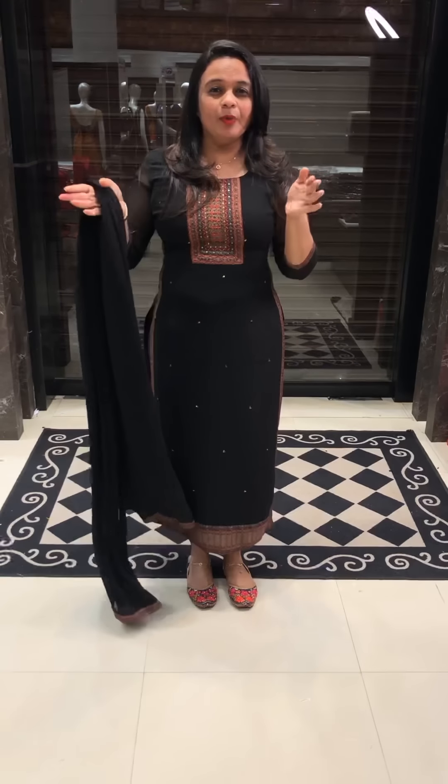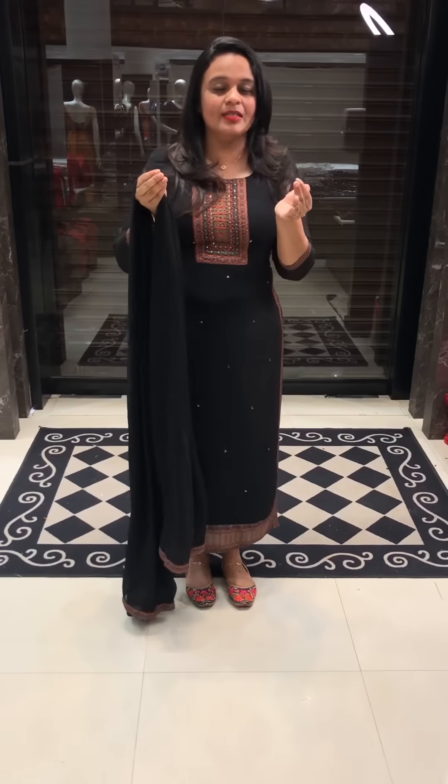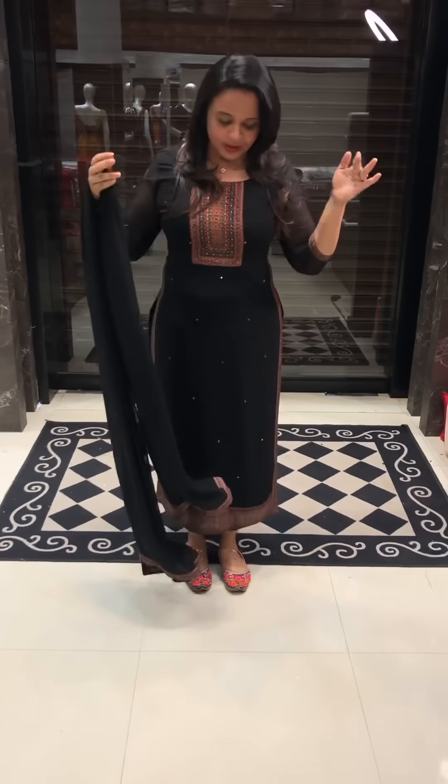Hello you guys, welcome back to Hair Designs. This is a very special anniversary of Salvaar's collection. I am now wearing a special Salvaar material. We have made products in Pure Georgette. This is why we have made a product in Pure Georgette.